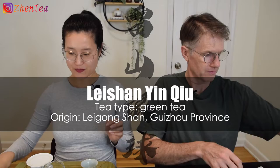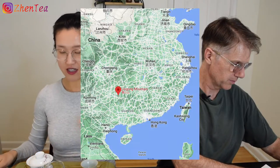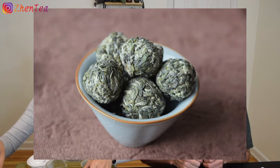I'll just jump in and brew it — I'm pretty excited! This tea is from Guizhou province. Leishan is the location — it's from Leigongshan. Yinqiu describes the shape: Yin means silver, and in tea it usually means the leaves have a lot of fuzz, so it's young buds. Qiu means ball. That's the name.